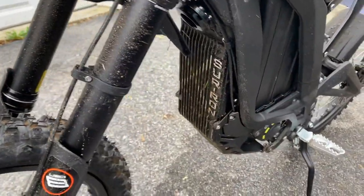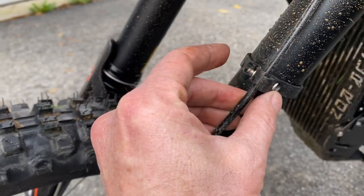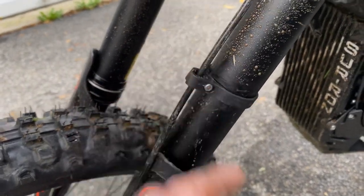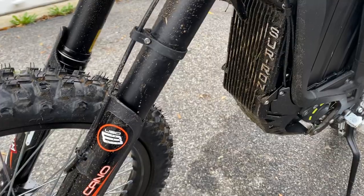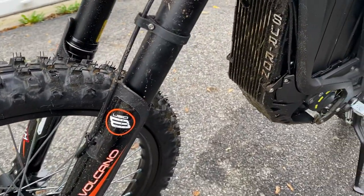Not exactly what I expected. And I had one problem already — really just after one little lap through my yard, this cable clamp broke. And that wants to put the brake cable into the spokes, which is no good. So I'm going to put a cable tie on that.